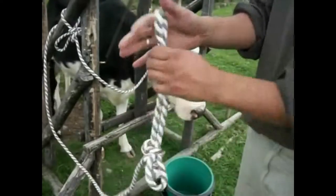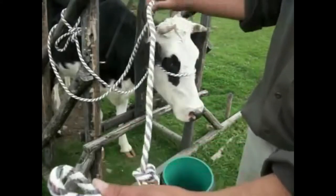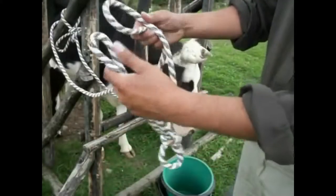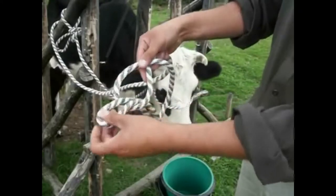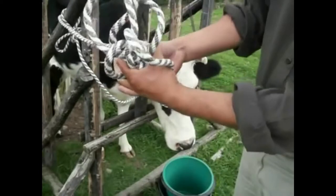At the other end, we are going to make a knot of the same type around the bend, putting the hand through this hole to grab and bring all that we have done so far through the loop.